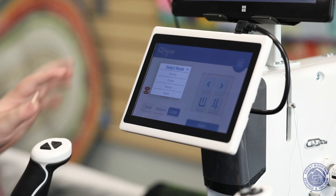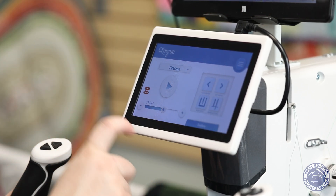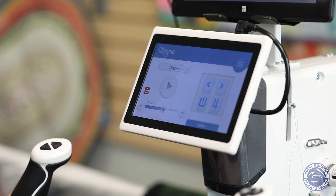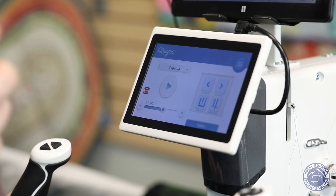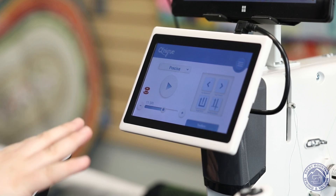Moving back to precision mode, on the screen there's a play button — I can use the play button on the handlebars or on the screen to make it start. There's also stitches per inch, which is what SPI means — basically the length of the stitches. If it's four stitches per inch the stitches are larger; if it's 15 stitches per inch, that's a lot of seam ripping. I usually stick around 10 to 12.